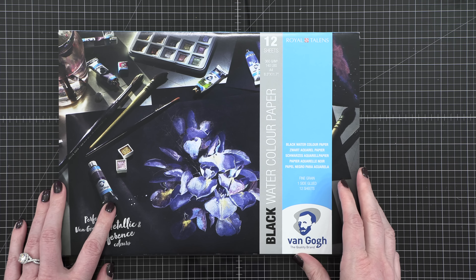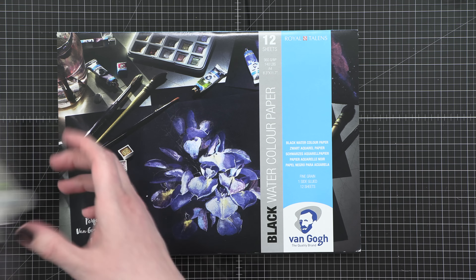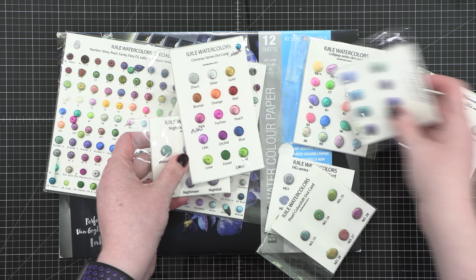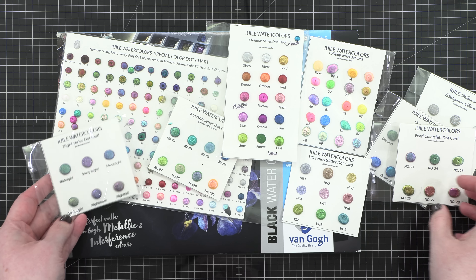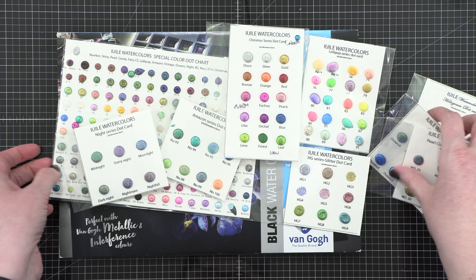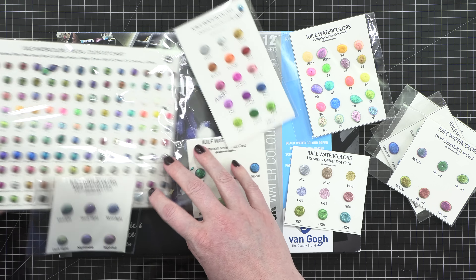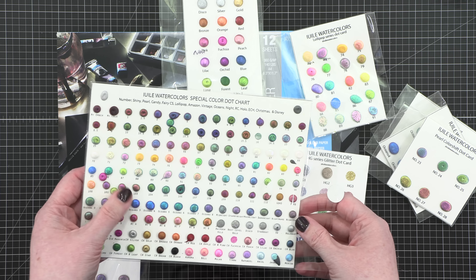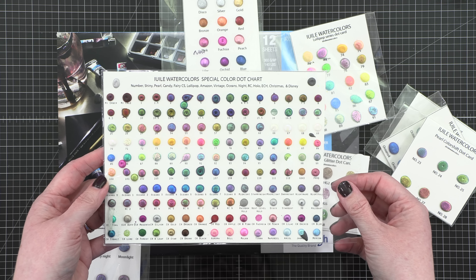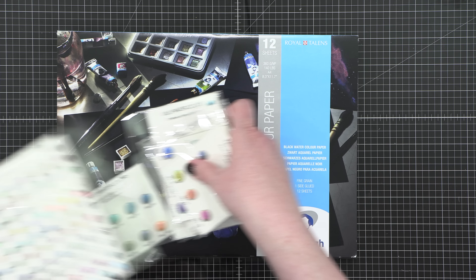Hello everyone, Christina Werner here. Welcome to another video of my YouTube channel. In today's video, I wanted to answer a question that I get fairly often from crafters who have seen me use the Yuley watercolor paints in videos and they buy the paints themselves and then they're at a loss for what to do if they don't want to do lots of free style painting, like just painting on their own. They need a little bit of guidance or just something they can use as a starting point for their painting.